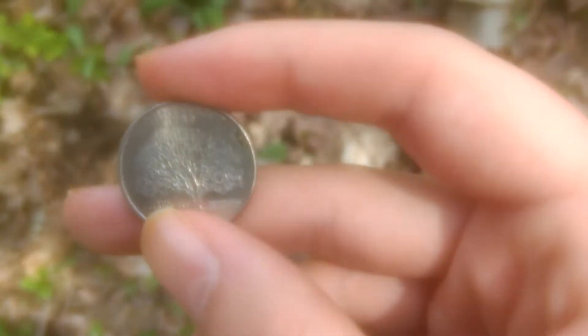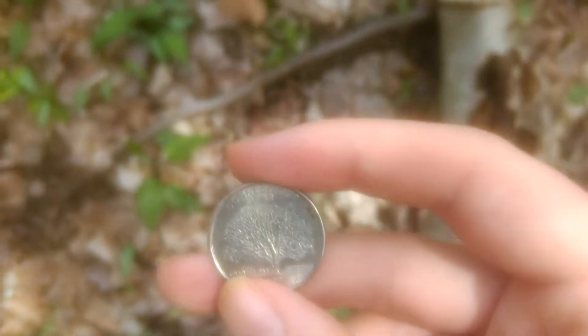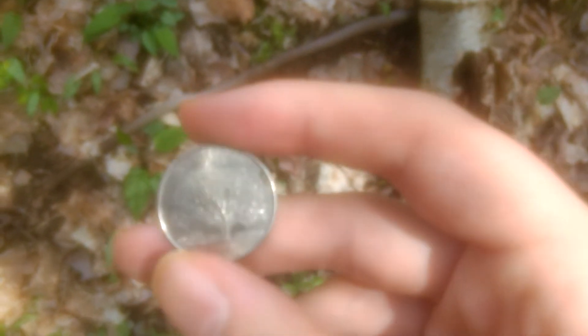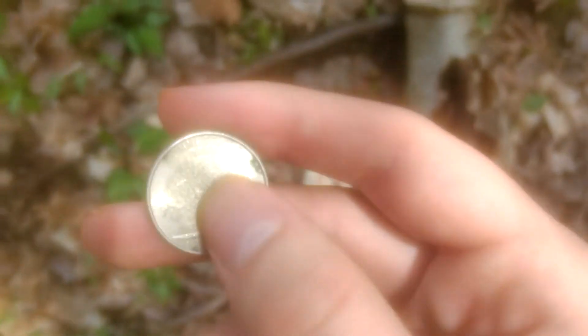Hey guys, Captain Cool Guy here with another review. Today I'm going to be reviewing this money seed I have. These money seeds are designed to grow money trees. As you can tell, because it looks like a corridor, and it's got a tree on the back.